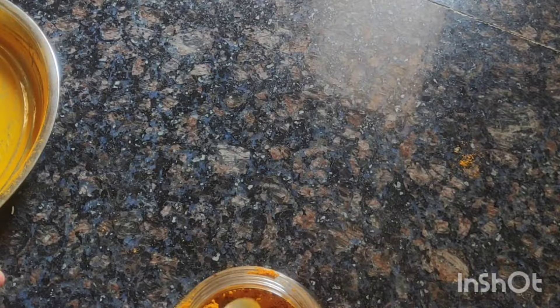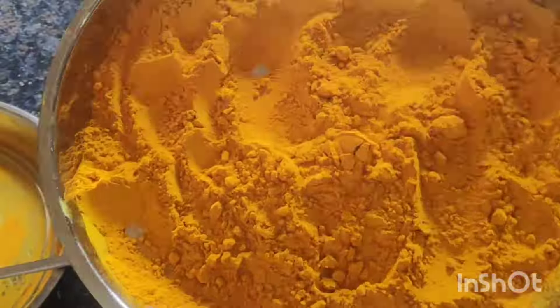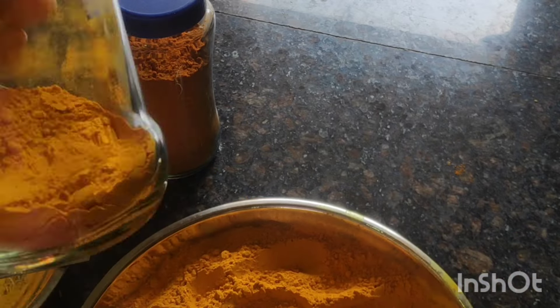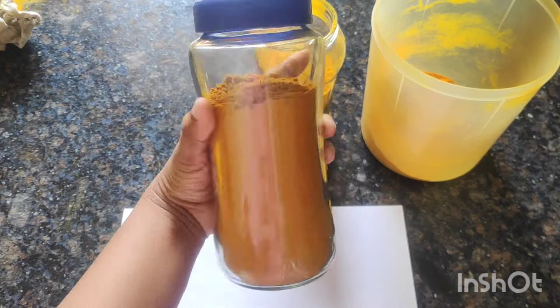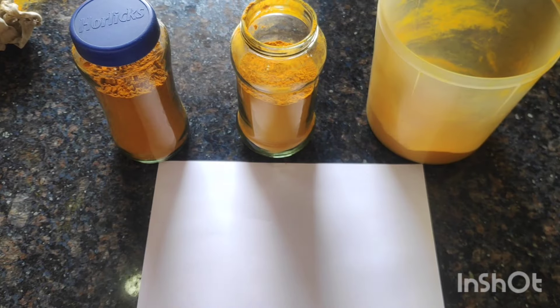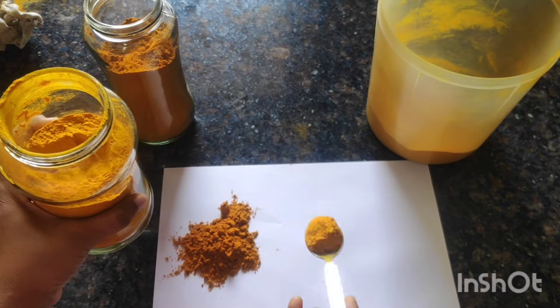We can use it as a tool. Now we can use it as a tool. Let's look at the color and see how we can use it.